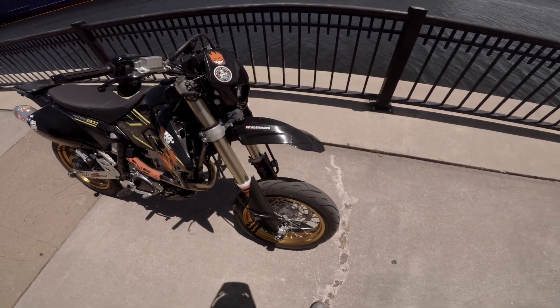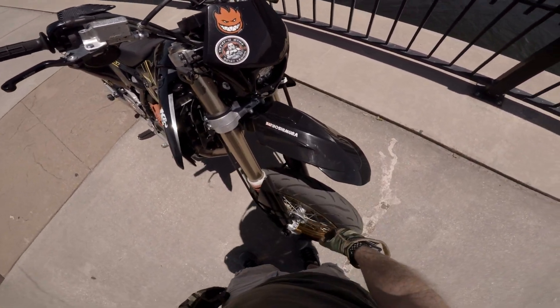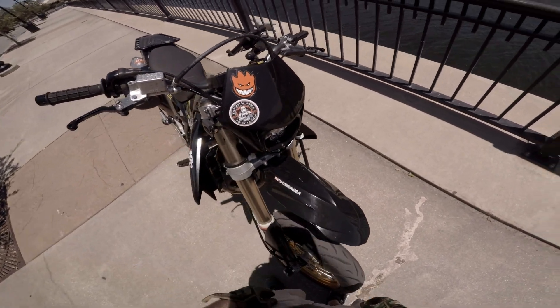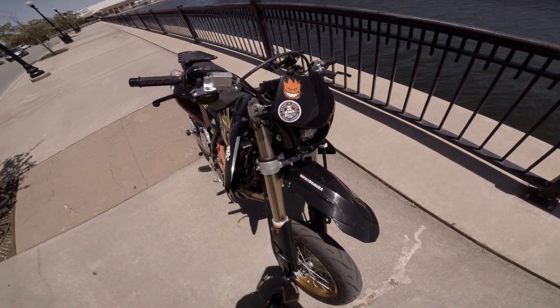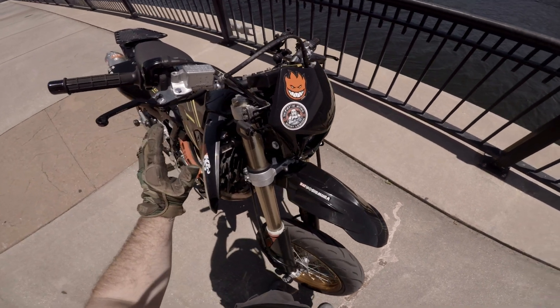Got a set of seal savers — the velcro kind, velcroed on and zip-tied to the top. I've got an Acerbis Supermoto front fender, a Baja Designs Squadron front headlight, and some button LEDs for my blinkers up front. I took those big alien antenna joints off.